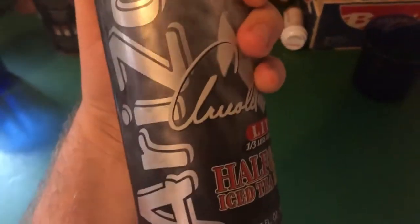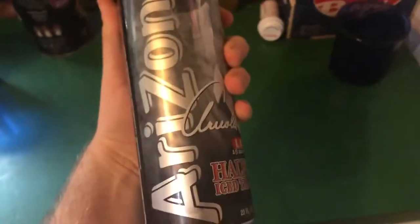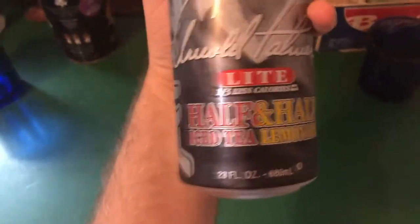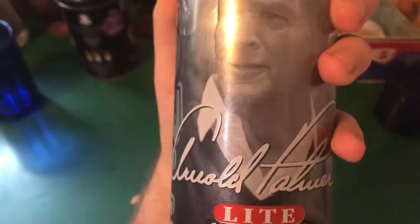Alright guys, welcome back — you asked for even more, so here is even more. This is part one of my Arizona half and half light freezing experiment. We got George W. Bush looking cool on there, so let's put this bad boy in the freezer.